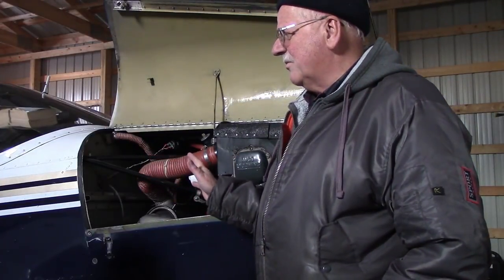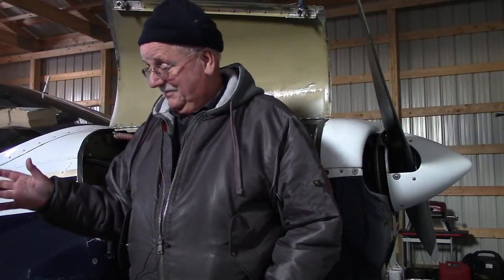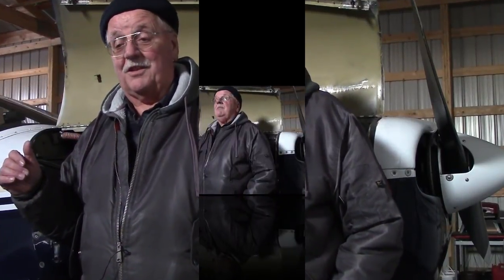During the time I have the engine preheating I have other things to do. I get the cabin ready inside, do my pre-flight. I don't have to crawl around on ice and snow below the wing when I check the brakes and the fuel — drain the fuel and stuff like that.